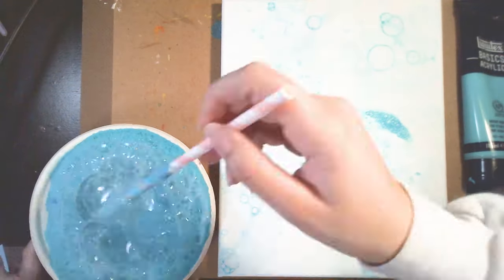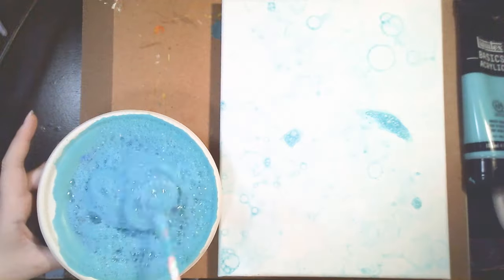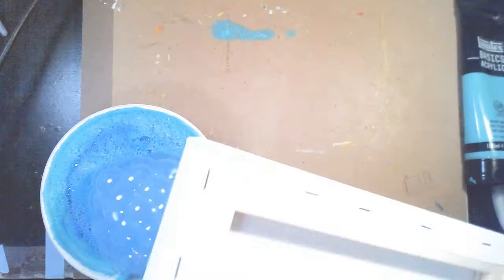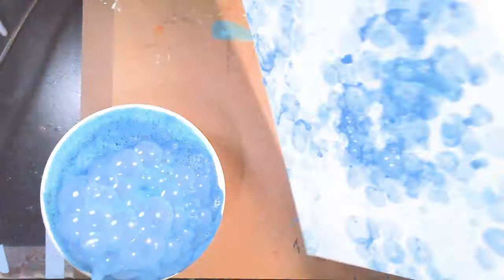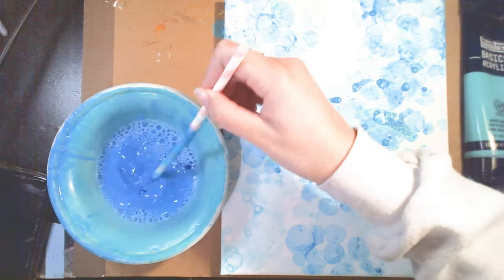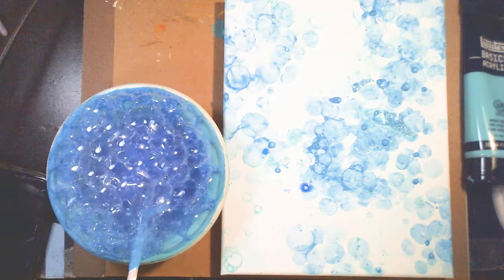Right now I'm starting off with the lightest blue that I have, and I'm just going to go from light to dark, because if you go from dark to light, you're not going to see the lighter colored bubbles as well. Since I'm using all blues, I just reused the same bowl. I'm continuing to tap my canvas onto the bubbles. The blue I'm using right now was the mid blue, which was the brilliant blue, and I was still finding it to be a little too light, so I went ahead and added the phthalo blue to it to darken it up and give it some more variation.